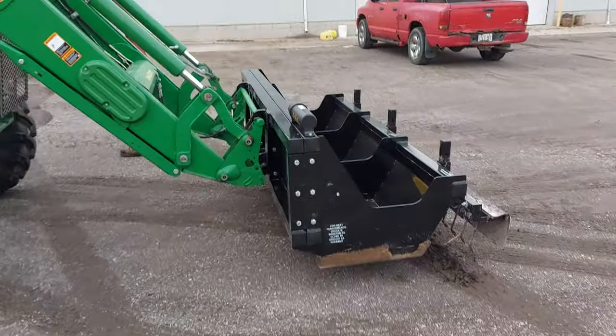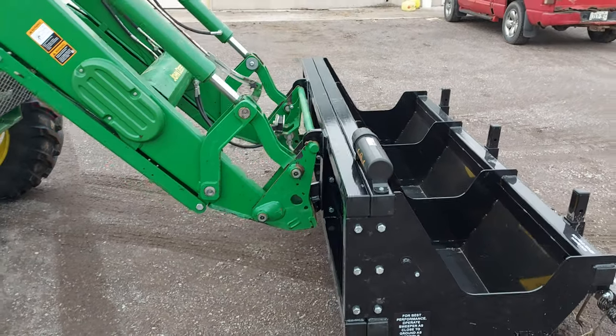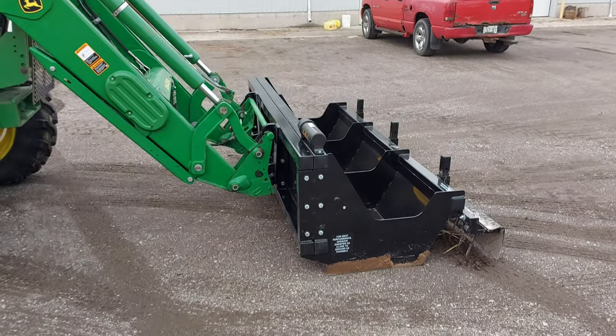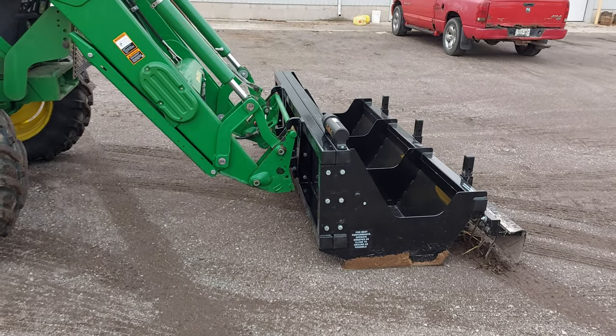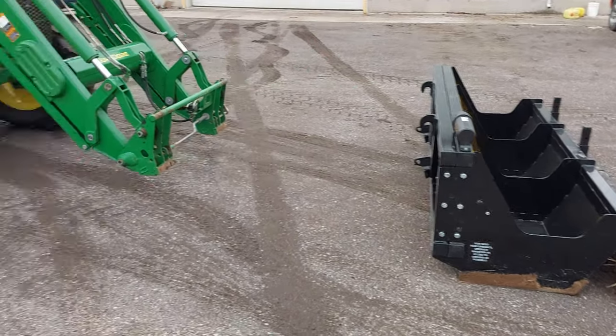BlueStream Equipment is going to be selling this Euro-style connector, which is common with a lot of tractors. If you have a tractor with this kind of connector you can buy this right from us, and it makes it fairly easy to connect and disconnect our Magnetic Sweeper from your attachment. Just like that — dropped off the Sakoki and you can go put on another bucket.